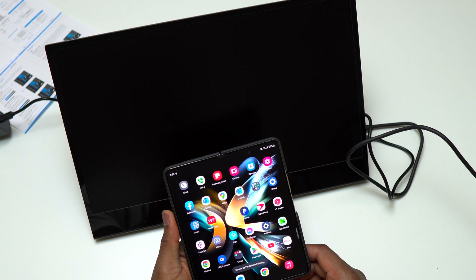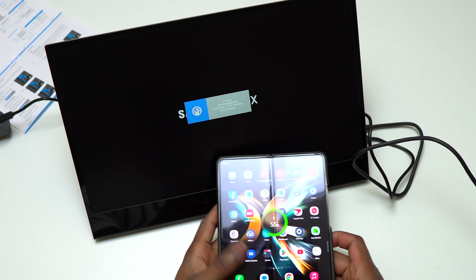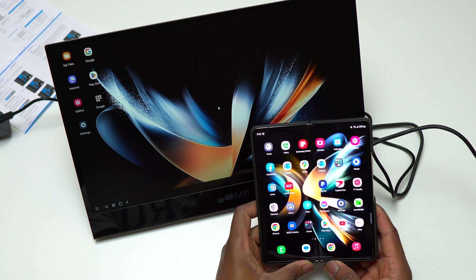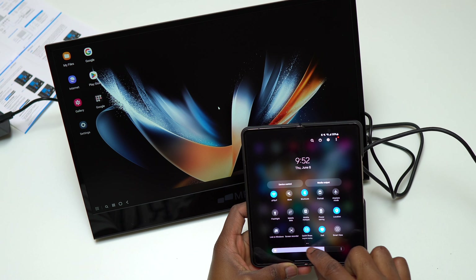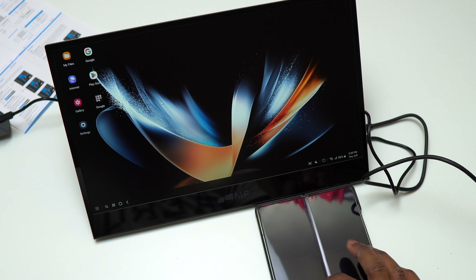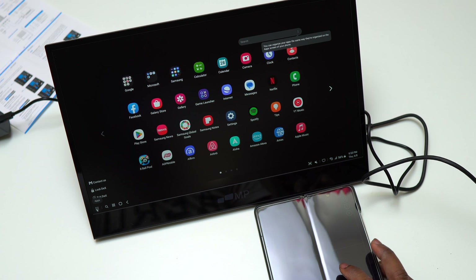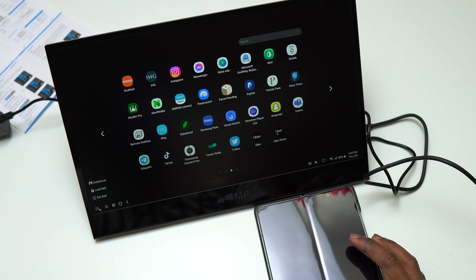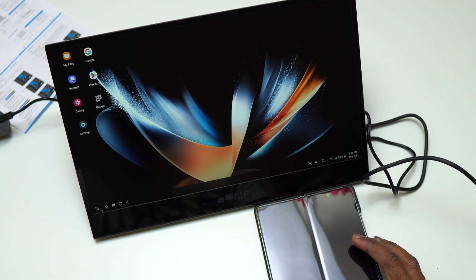If I remember correctly, the Samsung S8 was the first device to support Samsung DeX. Right now I'm using my Galaxy Z Fold 4 as normal, doing anything that I want. I can even use the Galaxy Z Fold 4 as a trackpad in order to use the monitor and have a desktop-like experience while browsing the web or doing anything in this Android interface.